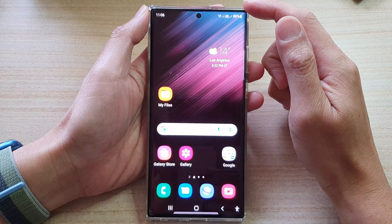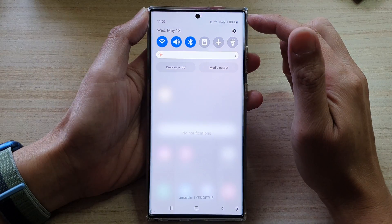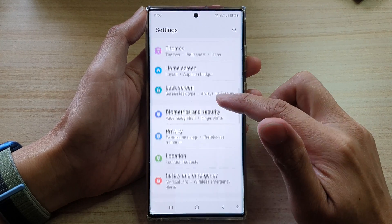First, tap on the home button to go back to the home screen. On the home screen, swipe down at the top and tap on the settings icon. In settings, you want to go down and tap on Apps.